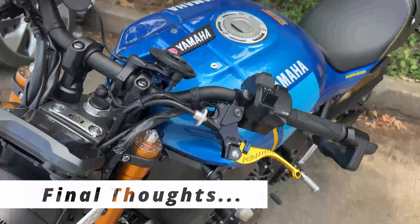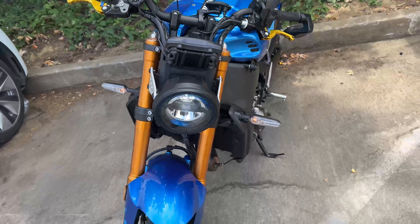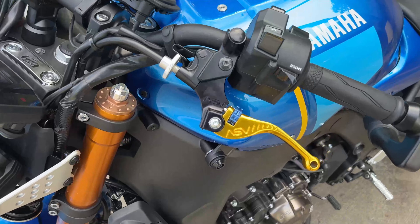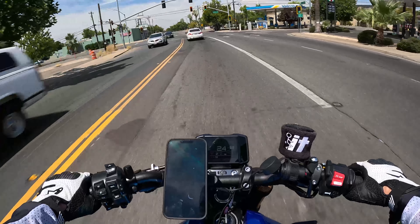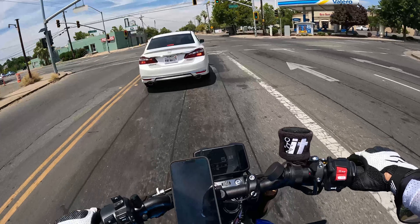Here are my final thoughts: these levers feel really nice and look amazing. What can you say about the quality — they're ASV, so they're built really well. The feel is amazing, they look amazing. The price is a little expensive for some people, but for me they are definitely worth it. If you're considering getting a pair of ASVs, I would highly recommend them — they completely transformed the look and feel of the clutch and brake. Thanks for watching!